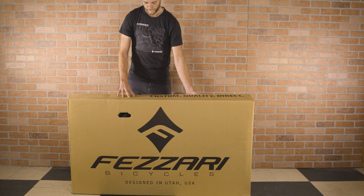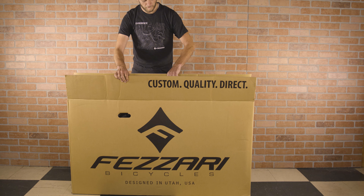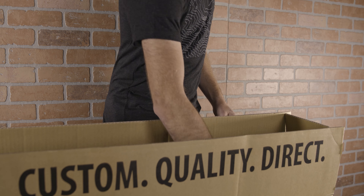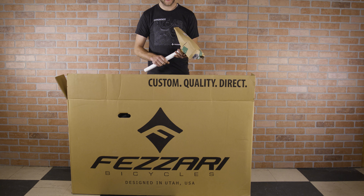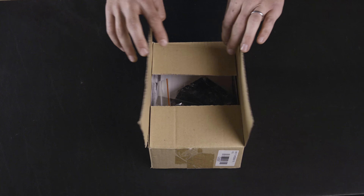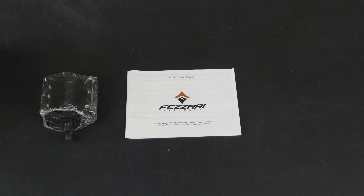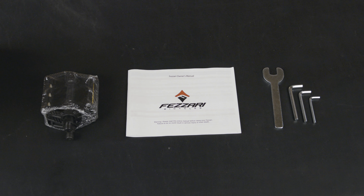Assembling your new Fezari is an easy process. Here is a step-by-step guide. Once you open the box, you'll find your seat post and an accessory box. In the accessory box, you'll find pedals if purchased, an instruction manual, and all the tools you'll need for assembly.